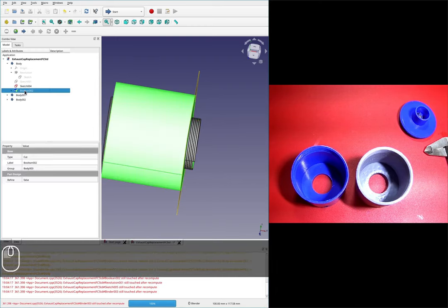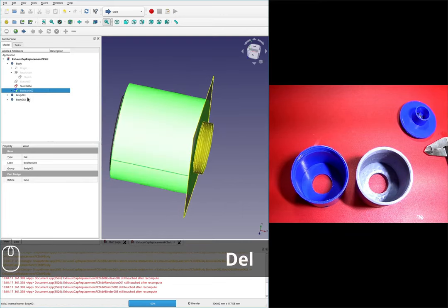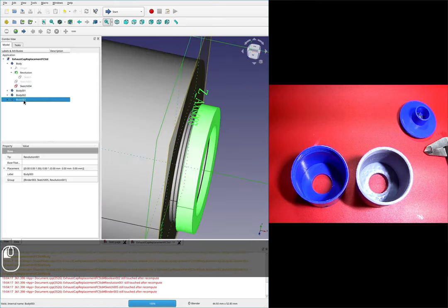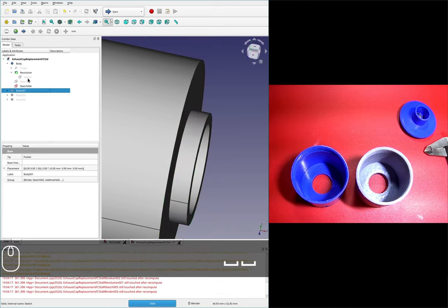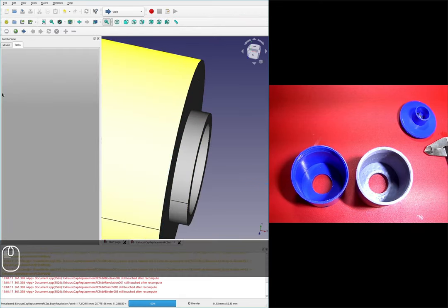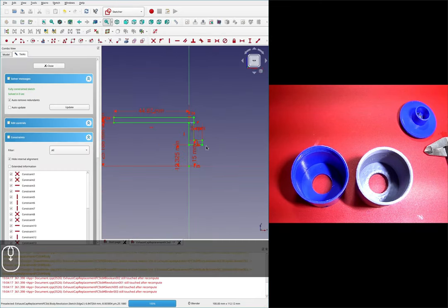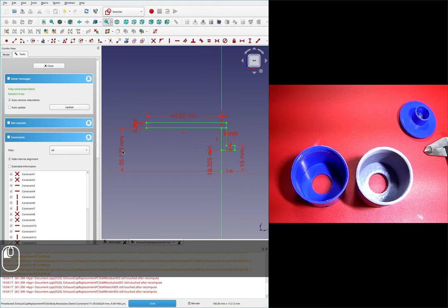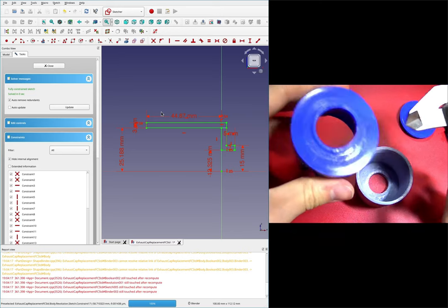We'll delete the second and third booleans as well — that one didn't have the same troubles the others had. I'll hide all of these bodies and just focus on the base feature for a bit. The Revolve is fine; I actually want to edit this sketch and alter the two dimensions that are critical for this application.